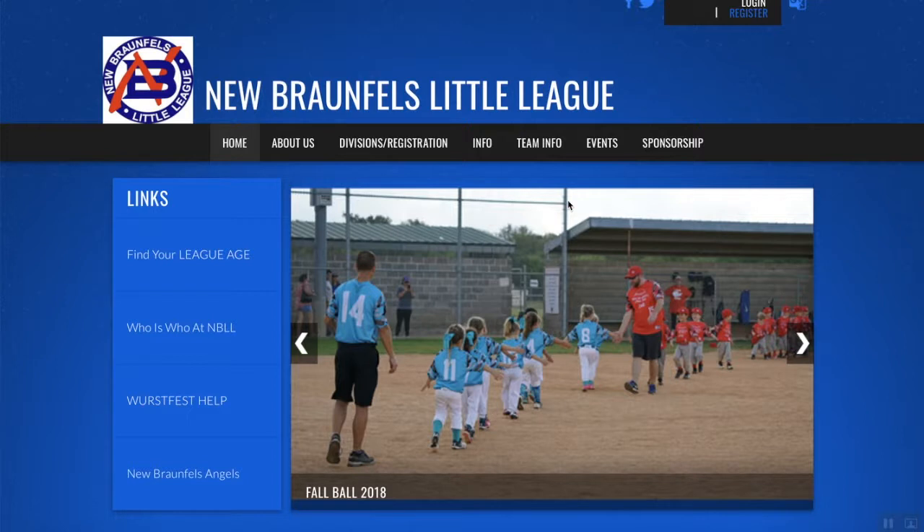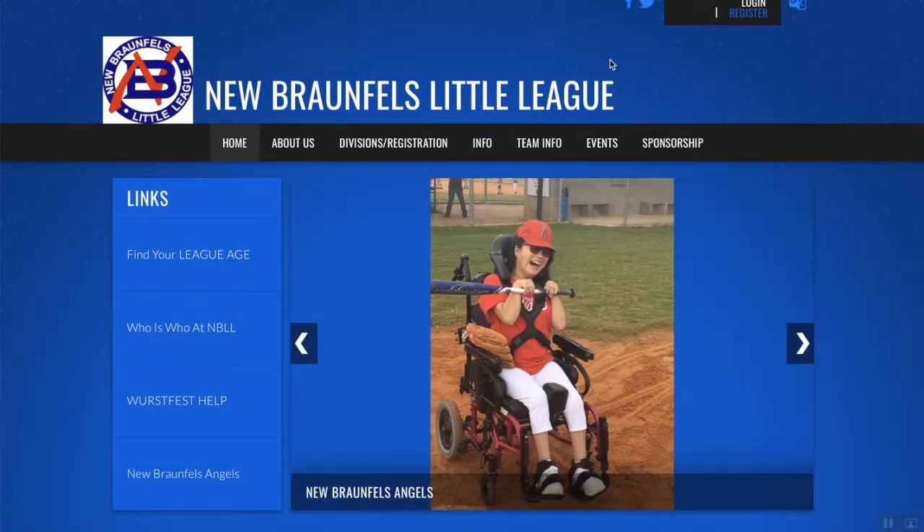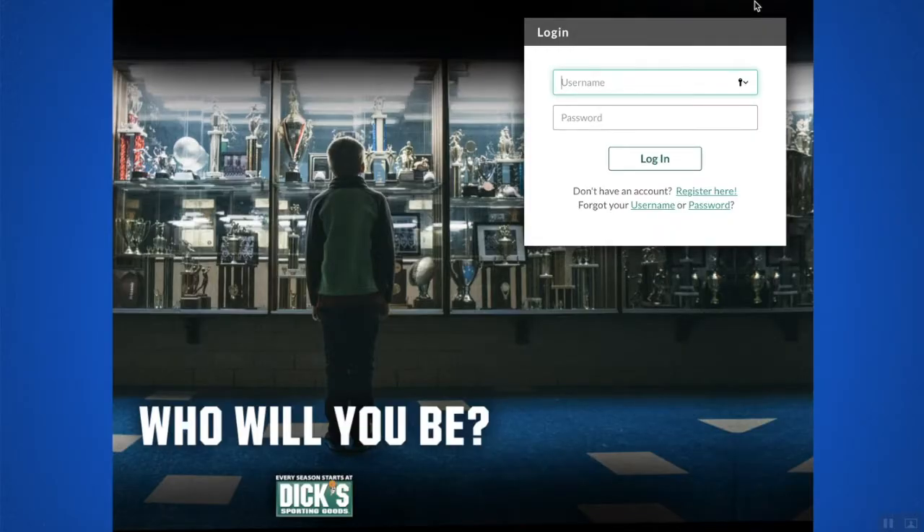First things first, you'll want to head out to newbraunfelslittleleague.org and this will be the home page. On the top right, regardless if you click login or register, it's going to take you to the Blue Sombrero portion of New Braunfels Little League, so I'm going to go ahead and click on login.